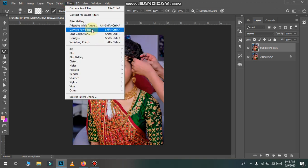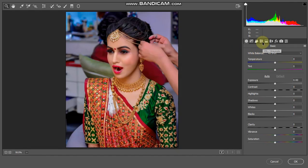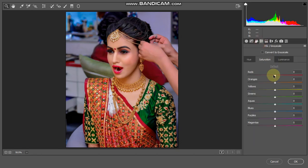We have to go to the camera. We have to go to the C-Line and we have to go to the red channel. We have to go to the hue. Let's see if the purple looks good or not — it doesn't look good.